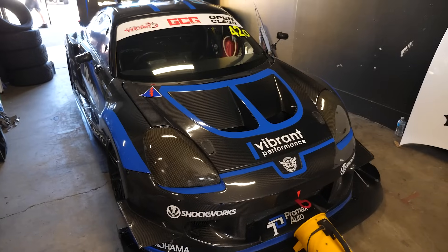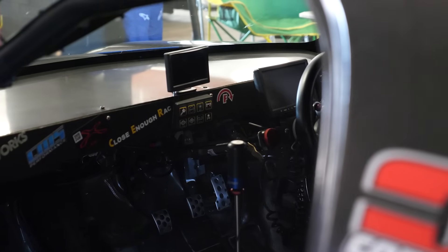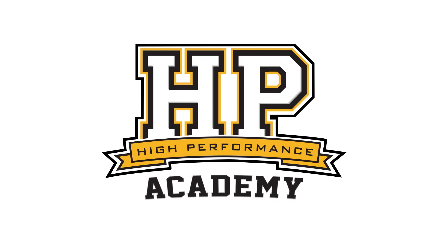Not every race car is built by a team of professional engineers. We're here with Justin from CER to get some more insight into the development of his MRS. The MRS, or the third generation MR2, is somewhat of an underappreciated chassis — possibly because the SW20, the previous generation, had some renowned nasty handling characteristics. Why did you start with an MRS?